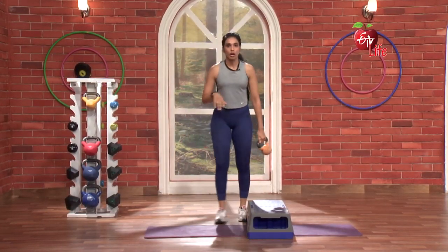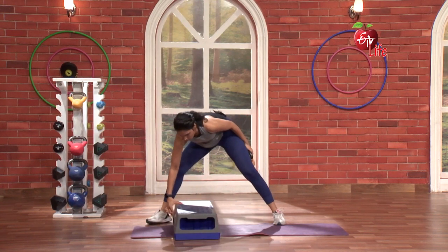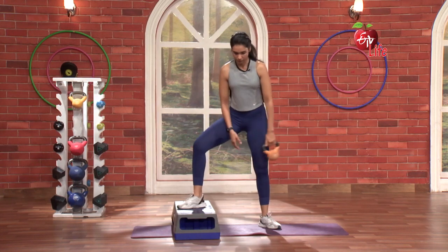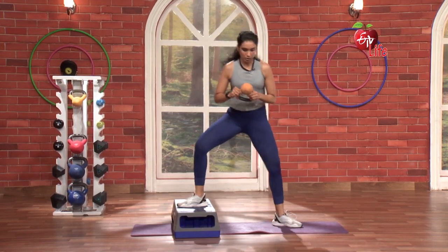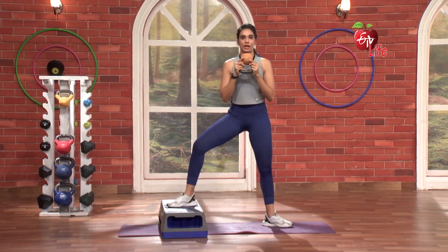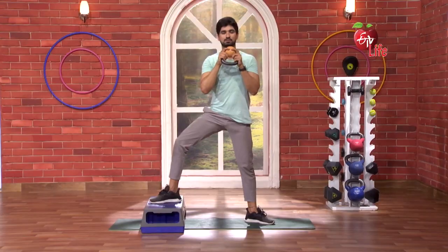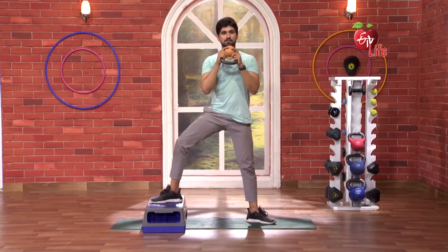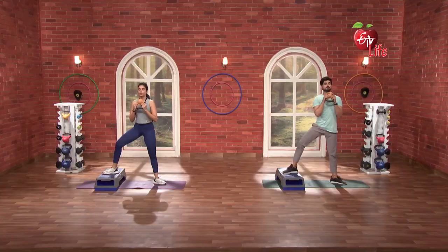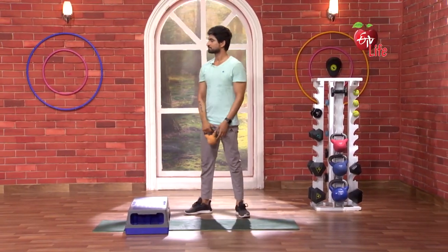This leg is on top, then we will focus on the side. Nice! Same thing on the other side. Let's go. Open. 3, 2, 1 and go. 1, 2, 3, 4, yes. 5. Wow! Do you feel the burn? Yeah! My legs are already burning.